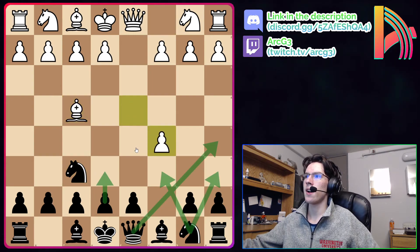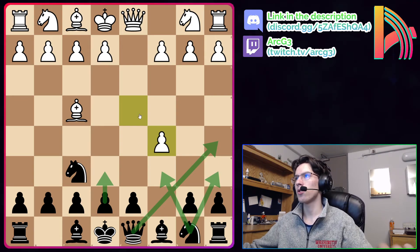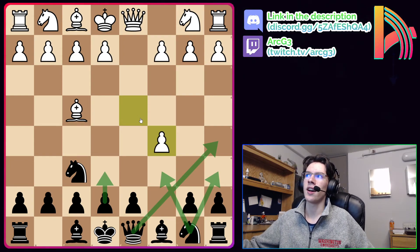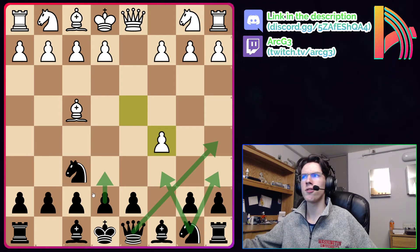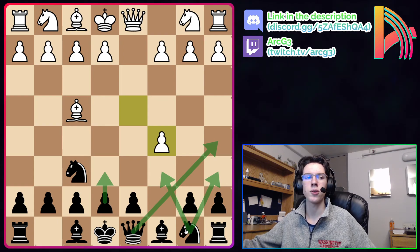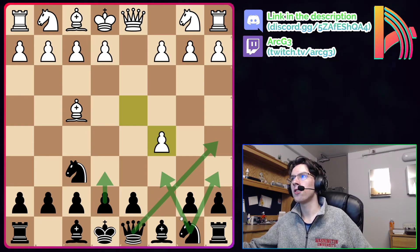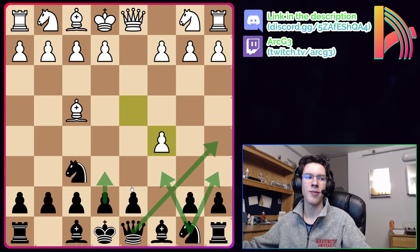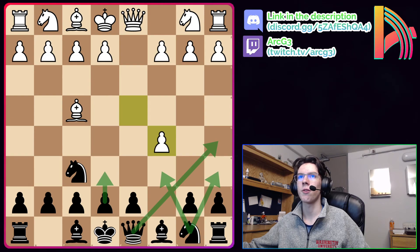This is the third sideline: d4, Nf6, Bf4, c5, and dxc5. This move is not played very frequently because many players think it's a waste of tempo to capture this pawn and don't want to trade a center pawn for a wing pawn — it also doesn't align with the standard London setup. It's only played in 5.6% of games. Many moves are playable for black here. Na6 is Stockfish's recommendation and the second most common move, with the best win rate for black at 58% in the expert non-bullet database. Any of the highlighted moves have win rates over 50%, which for move 3 is pretty good for black.